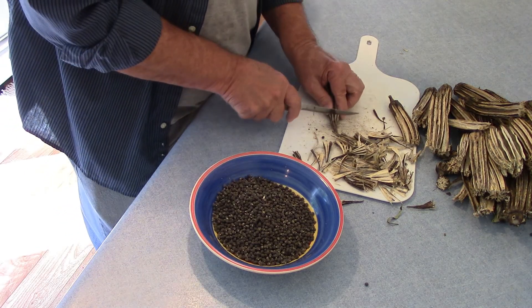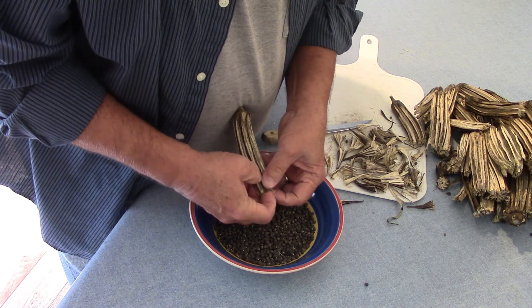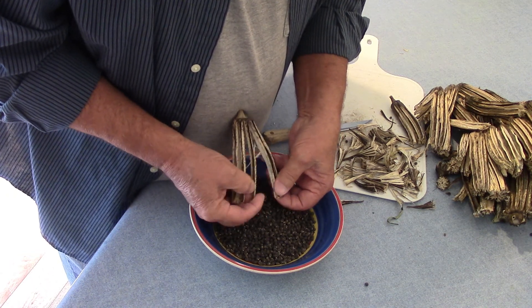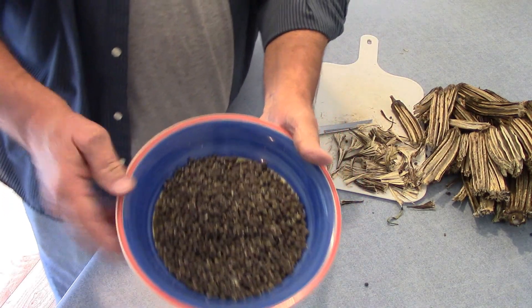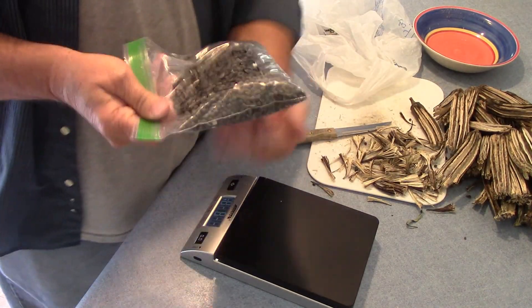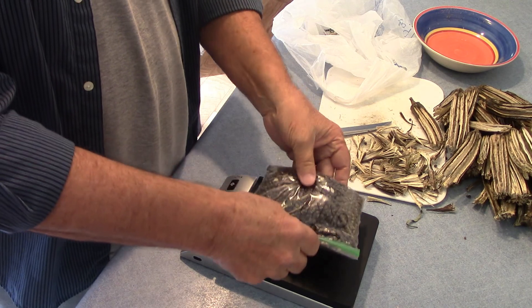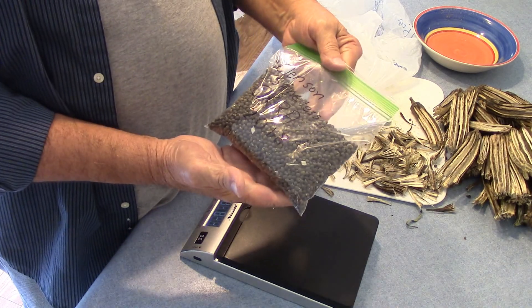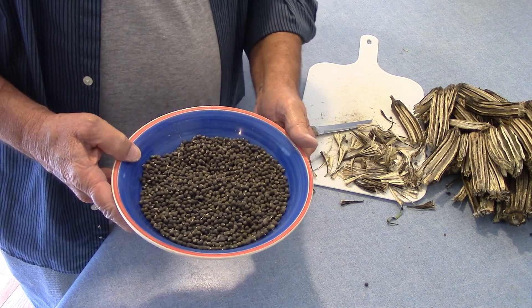This is the last one. I hope you can see what I'm doing here. Just look at all those okra seeds that we got there. There's all the seeds after I got them bagged up. I'm going to put them on the scales and weigh them. I've got 9 ounces of seeds — that's quite a few okra seeds. I'll be glad to share some of these with some other people.